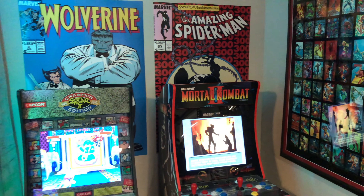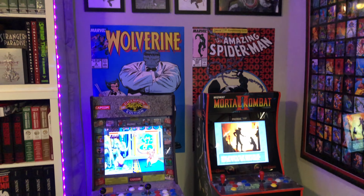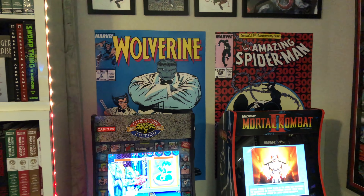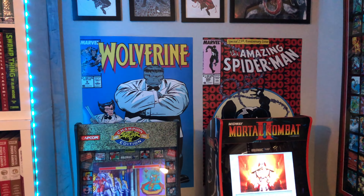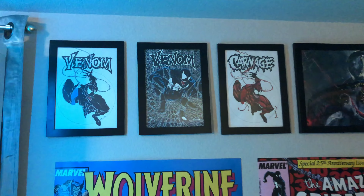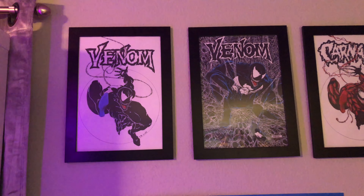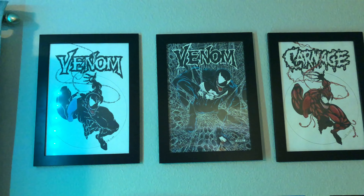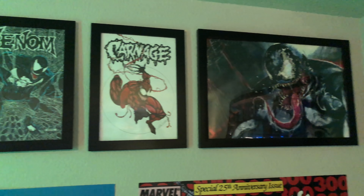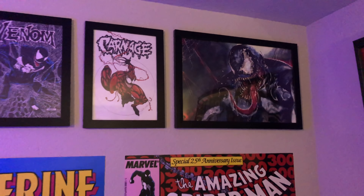I do have some comic book posters on the walls — you always ask me about those. I just searched comic book posters on eBay and they're like eight to ten dollars each. These commissions I had done — I think it was Sal Bertulli — had him do those. I also have a Venom art print from, I think, El Paso Comic-Con.